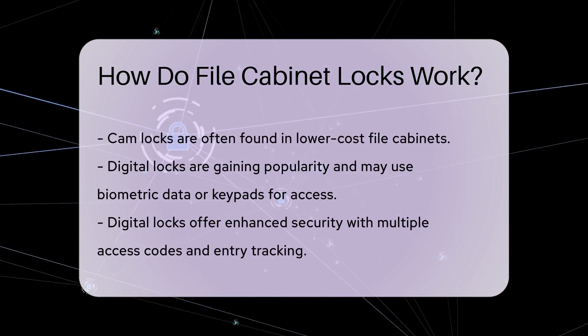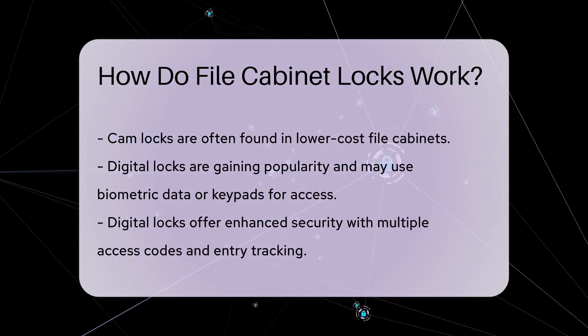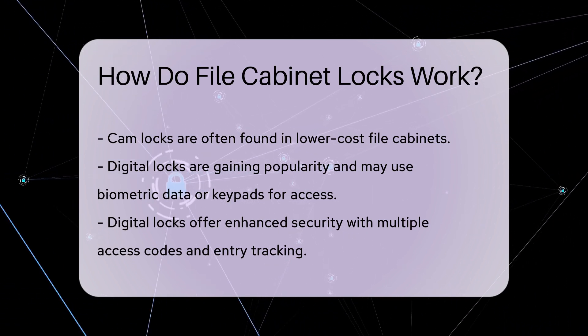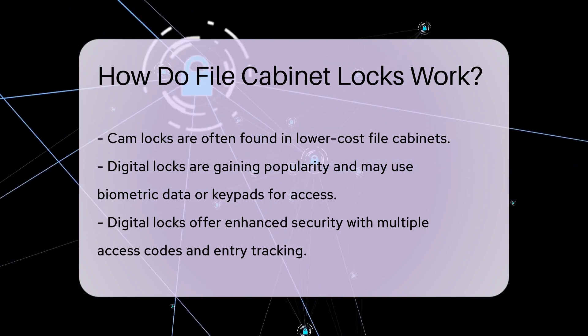Digital locks are becoming increasingly popular. These locks may use biometric data or keypads for access. They provide enhanced security by allowing multiple access codes and tracking entry.